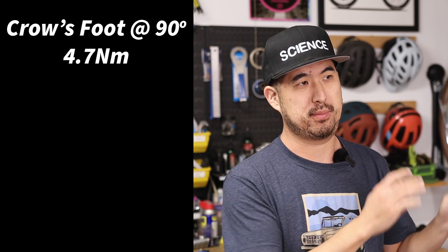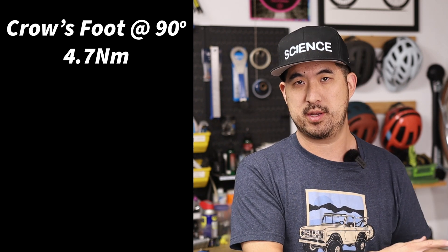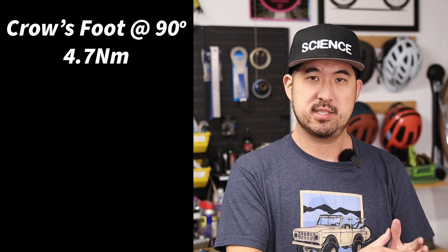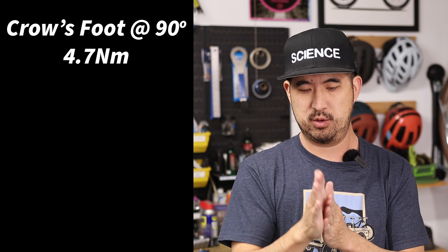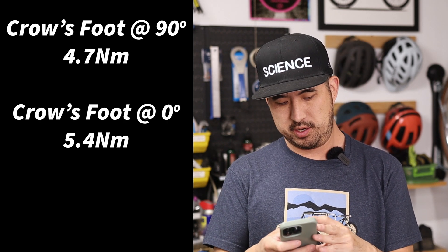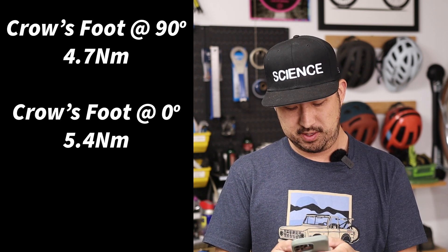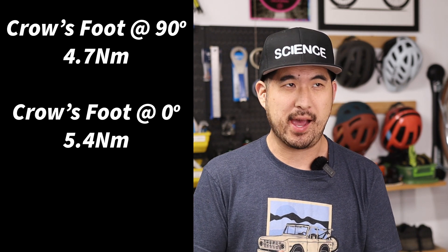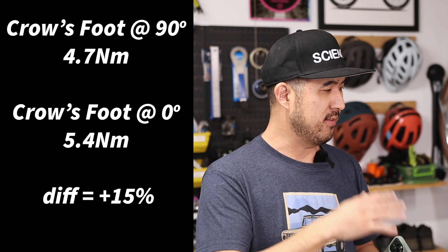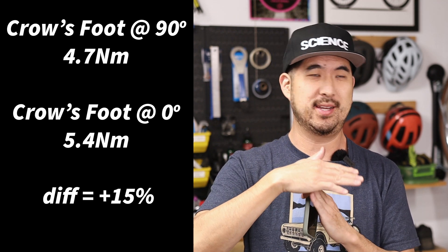So we got roughly three measurements in each configuration: using the crow's foot at 90 degrees — technically the more correct way — and then using it straight outward, which is supposedly the incorrect way. Using the crow's foot at 90 degrees, we were getting on average 4.7 newton meters applied. It's possible the torque wrench is slightly out of calibration, but the important thing is the delta in the incorrect configuration. Our baseline using the correct configuration is 4.7, and when we straightened the crow's foot out — lengthening the distance from the pivot point — we were reading on average 5.4 newton meters. Quick computation: 5.4 minus 4.7 gives us 0.7. Divided by 4.7, that's a 14.89% — let's call it a 15% differential, meaning there's a 15% increase in torque applied if you use the crow's foot in the straight outward configuration versus the 90-degree configuration.